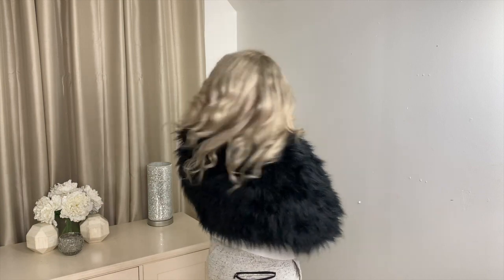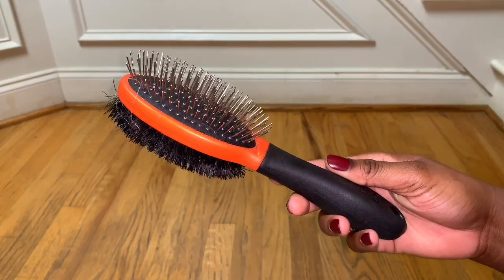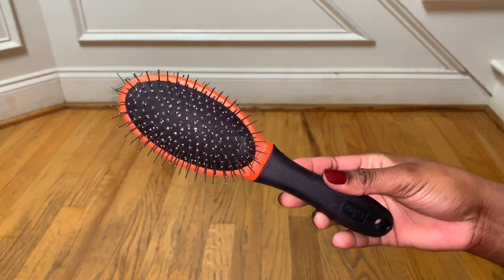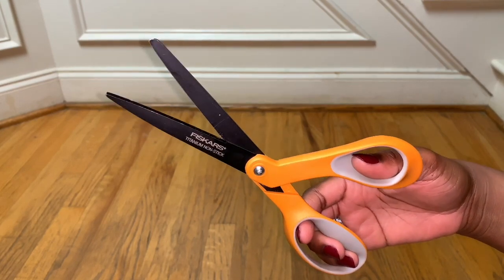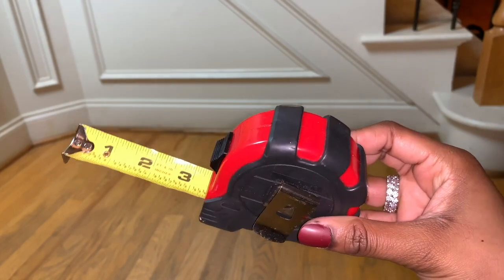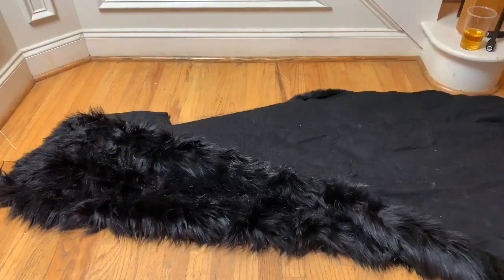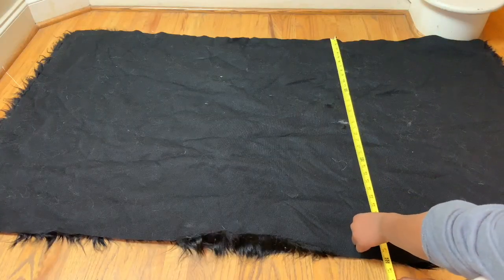Hey slayers, welcome back to my channel! Today's video is going to be a DIY stole. The materials you're going to need are a brush — I'm using my dog's brush, I know, but use any brush you have — some shears, a needle and thread (I'm using my weaving needle), and a measuring tape that I did not end up using. I ended up using a plate instead — I'll explain later, don't worry about it.